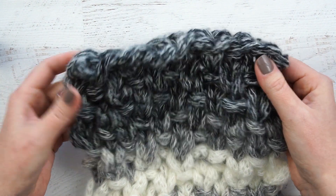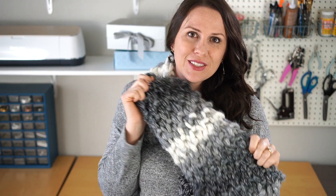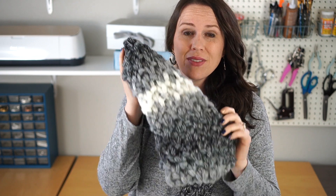Now you'll have a nice finished and secure edge. Hope you had fun making this loop yarn scarf! If you have any questions, go ahead and leave me a comment. I'm also going to leave a link to where I purchased the loop yarn in the description below. Make sure to watch my other videos on how to make blankets — in particular, the baby blanket one shows you how to do a really cool border around the edge. Give me a thumbs up if you like this video, head over to my blog at cutesycrafts.com for more fun craft ideas, and I hope you all have a great week.